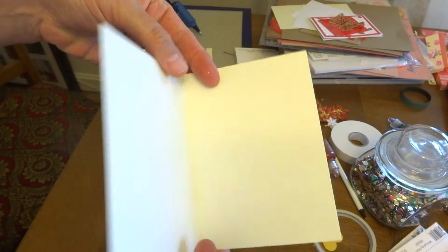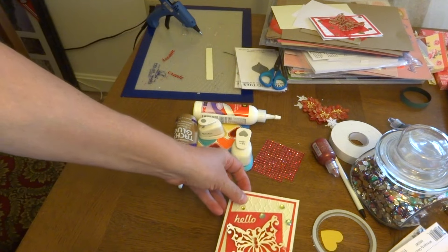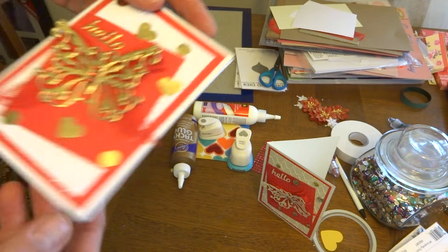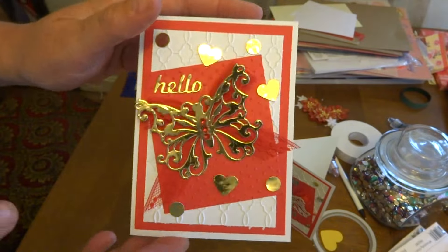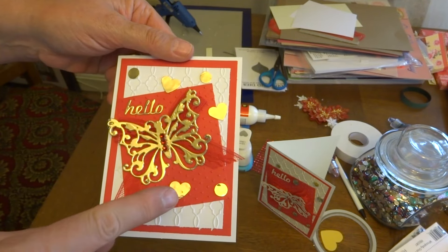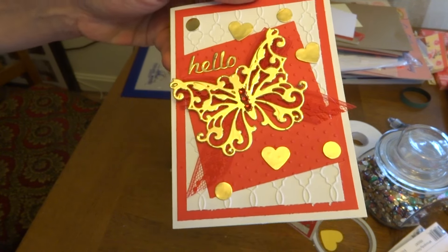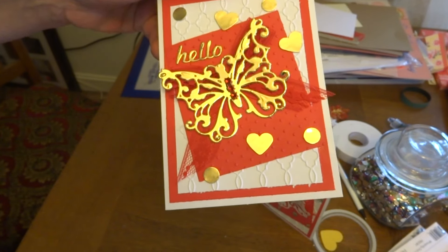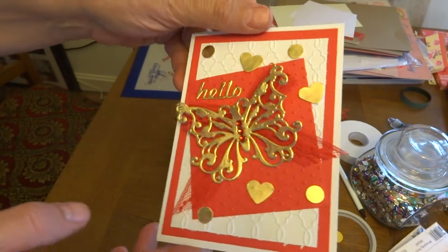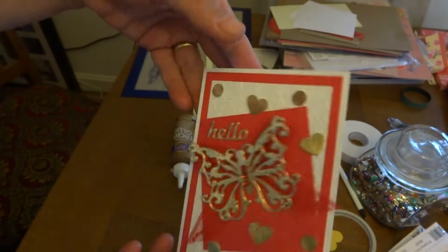They are blank inside simply because I want to be able to write a note inside. I couldn't resist doing the butterfly in the gold mirror paper. I just love how this one turned out. The dots and things I used on these cards were supposed to be sequins, but I know, Laura, you sent me all those lovely sequins — I could not locate them. So I used my little mind. I just got a couple of my punches and punched out some shapes. I like using the little hearts because it's like sending you love. Hello, miss you. And of course they're empty on the inside.